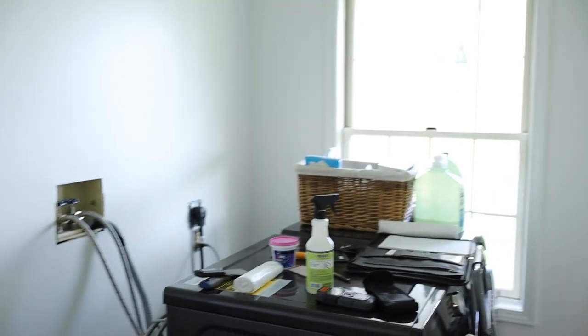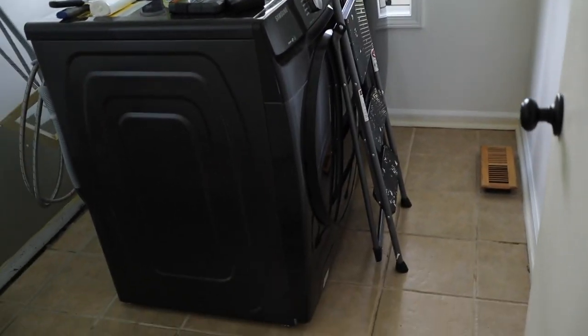We're doing the laundry in our currently-being-remodeled laundry room. Paint is done — except for the window — almost done.